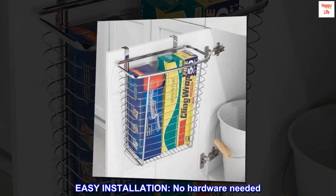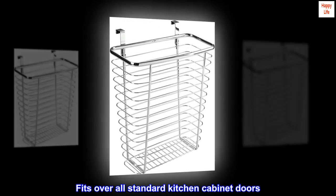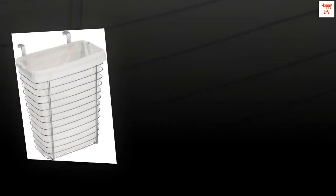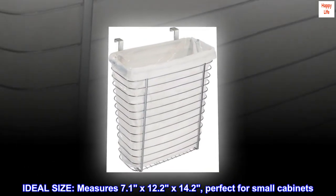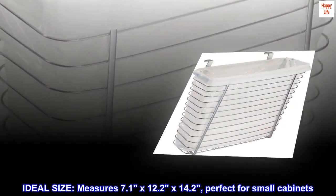Easy installation — no hardware needed. Fits over all standard kitchen cabinet doors. Ideal size: measures 7.1 by 12.2 by 14.2 inches. Perfect for small cabinets.